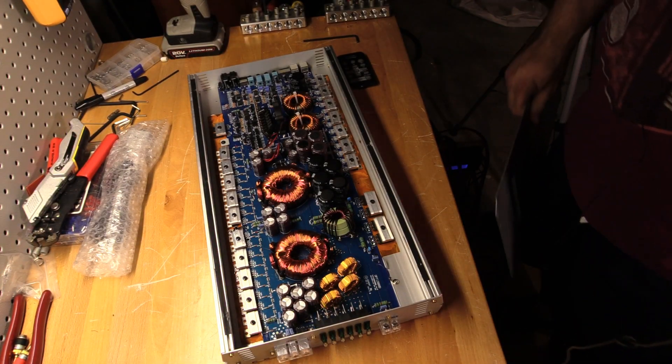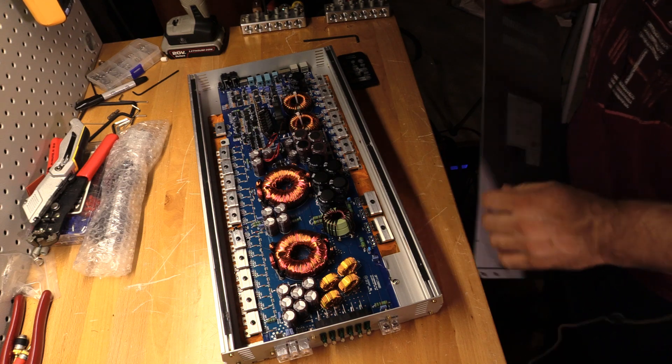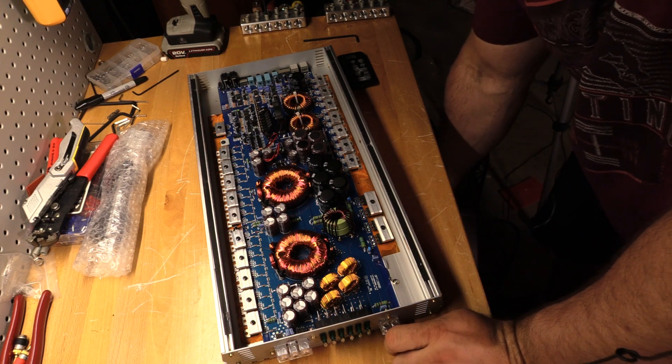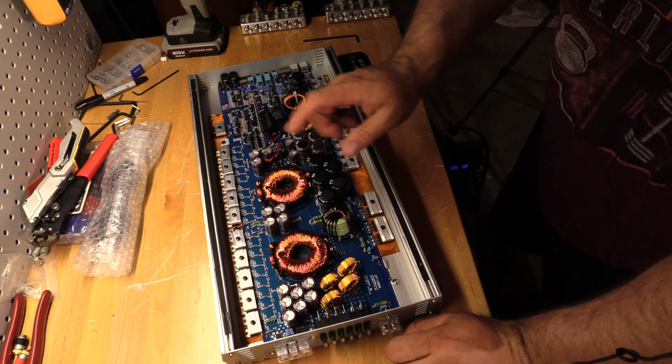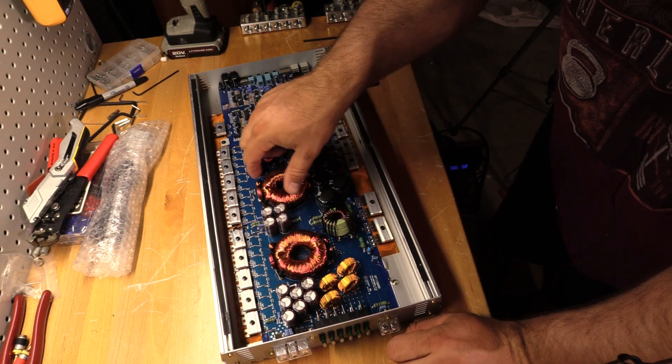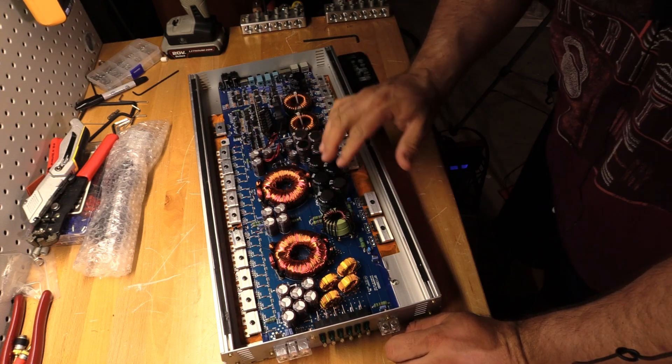Pretty nice looking guts here if you ask me. Let's check to see how everything is seated. These transformers look pretty good, and the caps look good as well.